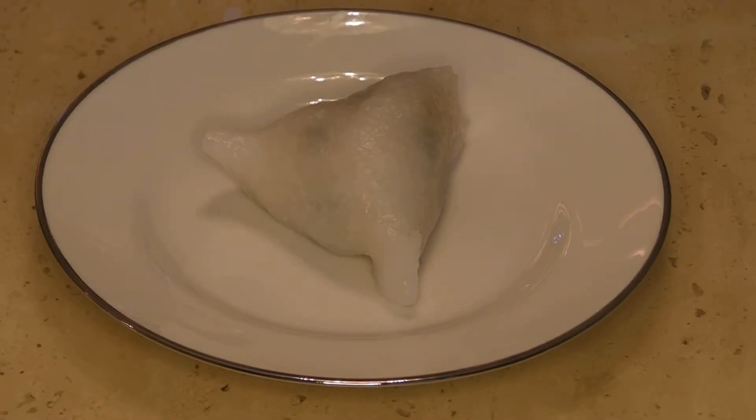This next dumpling is not available at all of your dim sum restaurants — it's kind of a special one. It's called the chestnut dumpling, which means chestnut dumpling in Chinese.